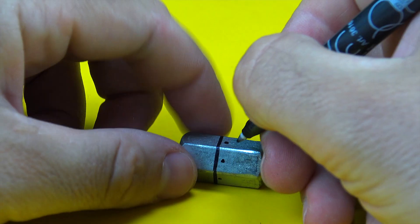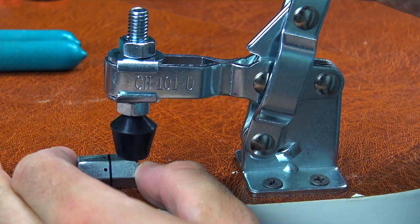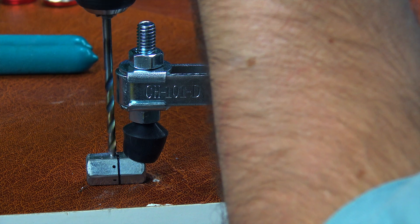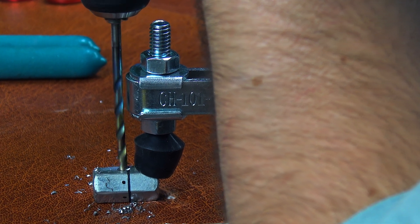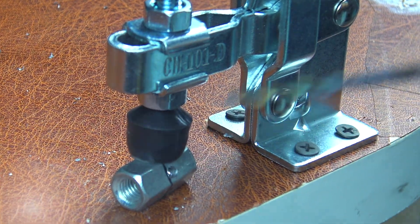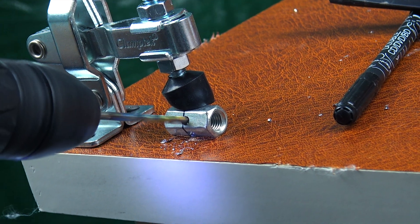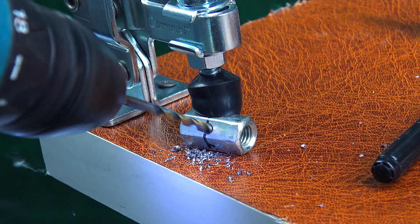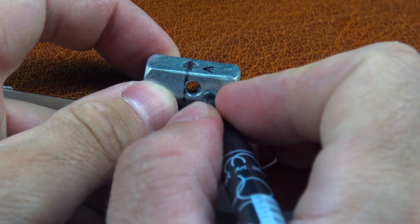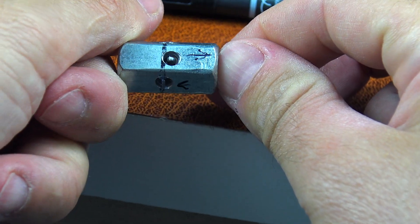We're using an extended M8 hex nut. Make precise marks and drill six holes. Pay close attention to the placement of the holes — one is angled slightly upwards and the other slightly downwards. And that's no accident. This clever positioning helps mix the air and gas much more efficiently.